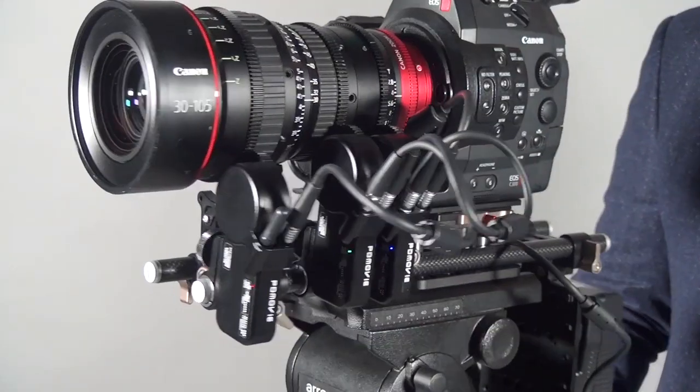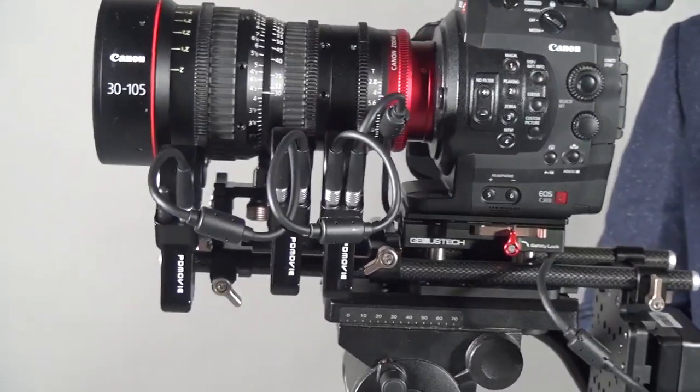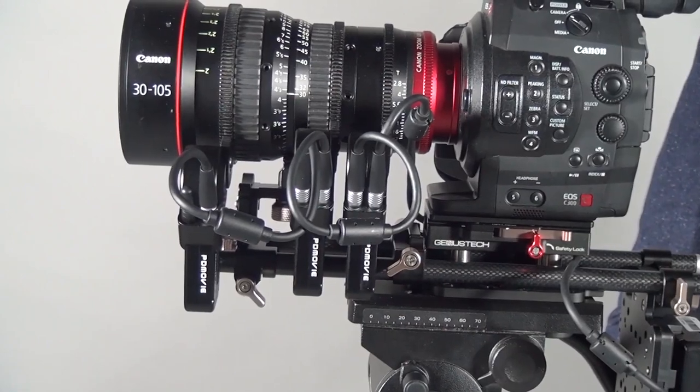Hi everyone, this is Peter. Today I want to introduce the latest version from PD Movie, that is the Remote Air Pro. Other than the Remote Air Pro, they also launched two new products, which is the Remote Air 2 and also the Remote Air Mini, which we will talk about in the next video.